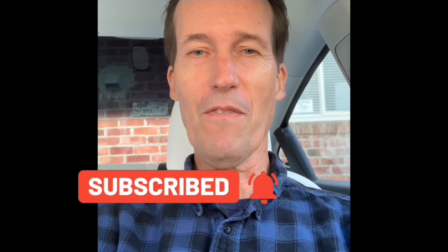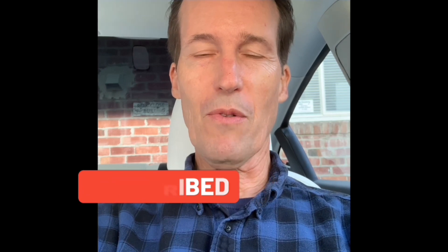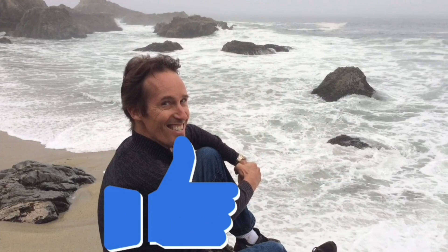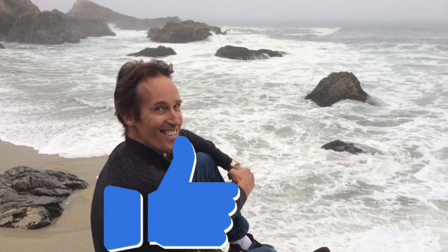Thanks for watching our video. Please subscribe to our channel and click the bell notification button so we can send you weekly videos on all the different ways of fixing appliances around your home and saving you lots of money. Please also press the like button if this was helpful. To contact me, reach out at scottthefixitguy@yahoo.com.